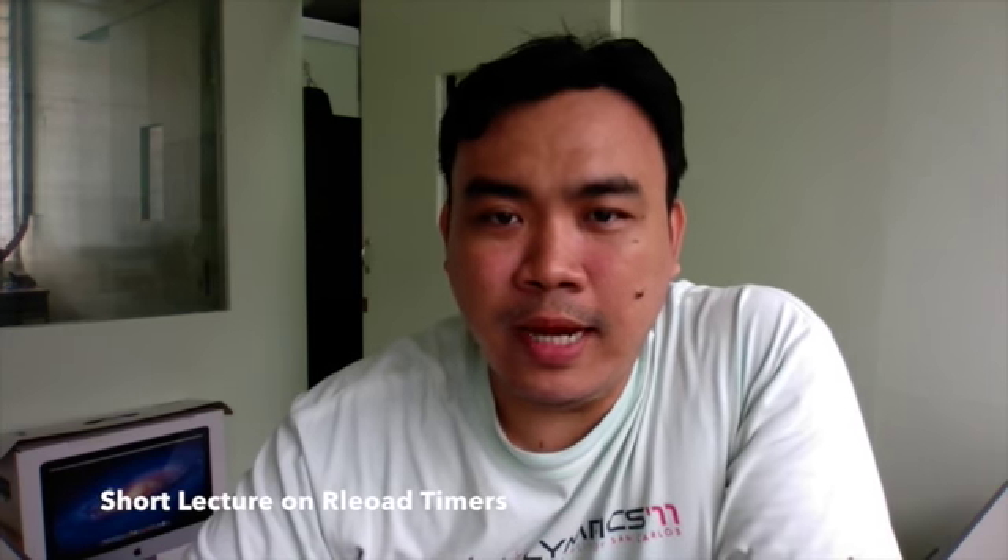Good day. As promised, I will be doing a short discussion on the topic of reload timers. Since this topic would be included in the interim exam, and I failed to discuss this live on a Monday, Wednesday, Friday class, I'm making this video for you to learn and get to know the reload timer of the Fujitsu MB90F387S.